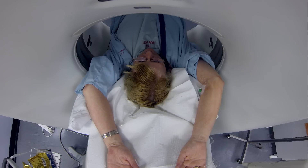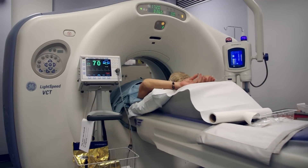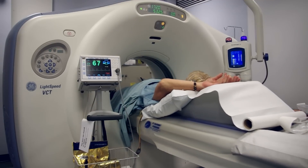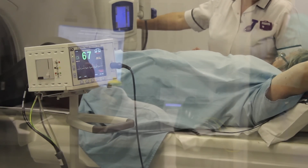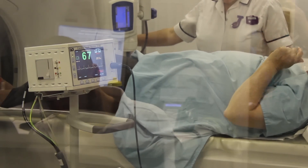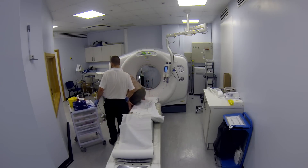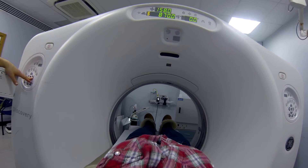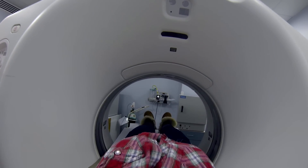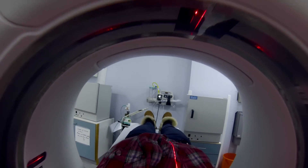If you breathe during the scan or your heart rate is too fast, we might need to do it again. If not, that'll be the end of the scan and you'll be free to leave the room. The results will be sent to the doctor that requested the test. We'd like you to stay in the department for about 10 minutes after the scan, or 20 minutes if we've given you beta blockers. It's important that you bring your medicines on the day of your test, or a list of what you're currently taking, so we can make sure it's safe to give you beta blockers and x-ray dye.